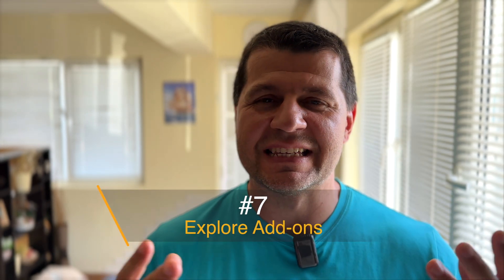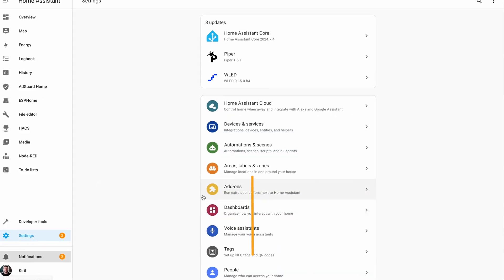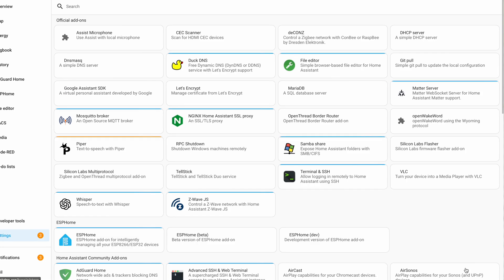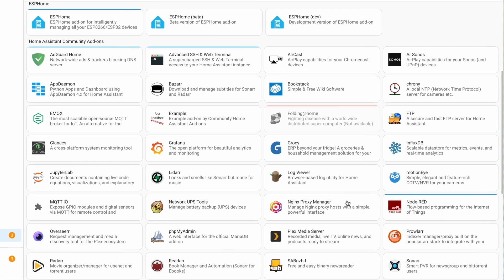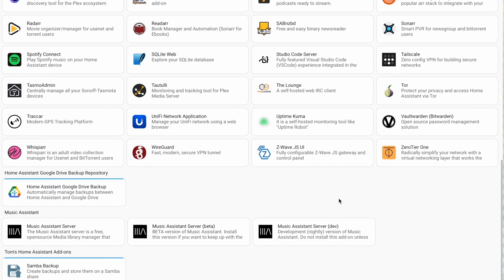Home Assistant add-ons can significantly enhance your setup. Add-ons are like one-click installable apps dedicated to your Home Assistant instance, providing additional functionality in a secure and easy way. Take the time to explore the add-ons and find the ones that suit your needs.